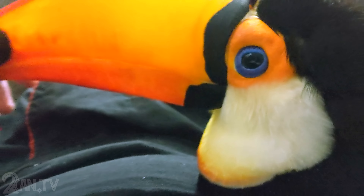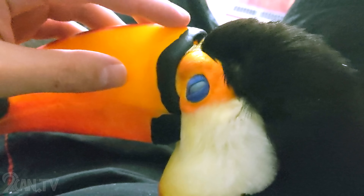You don't want me to touch your beak. He doesn't like having his beak scratched. Ripley loved it.